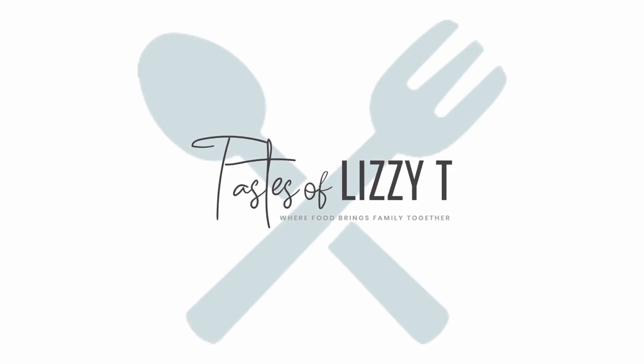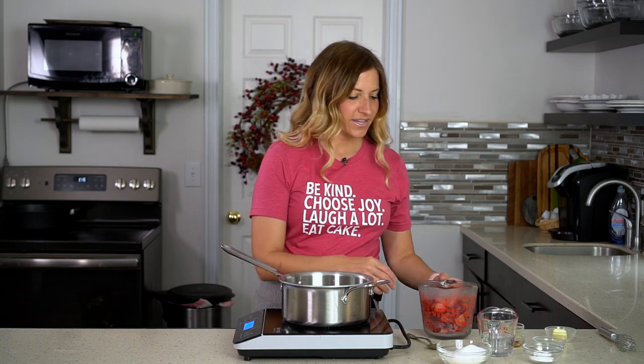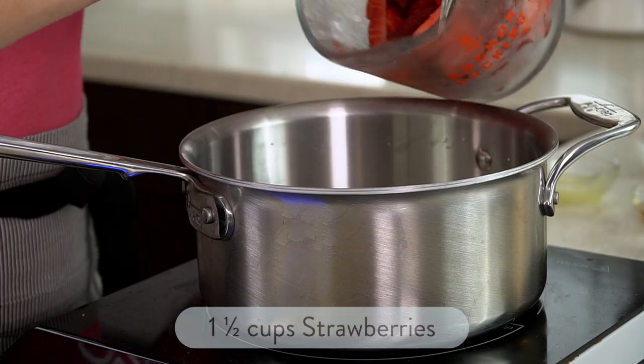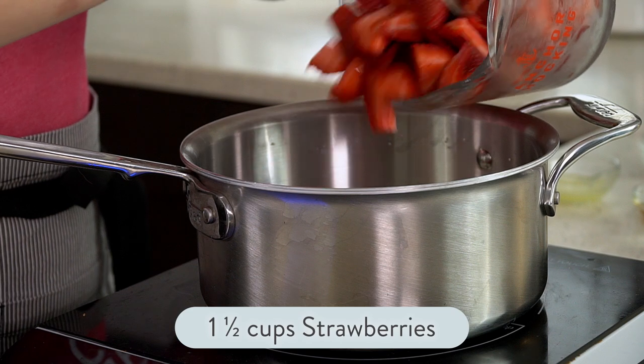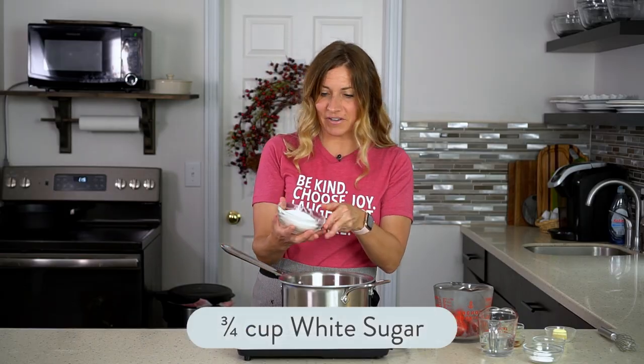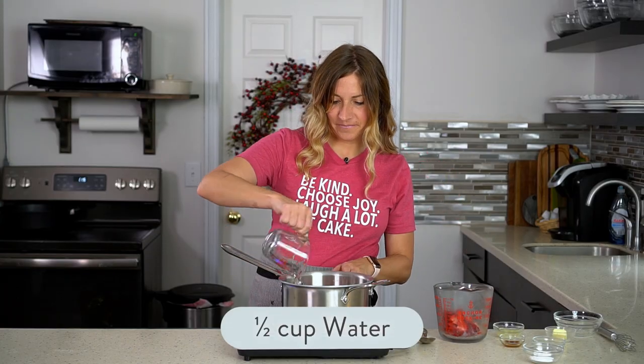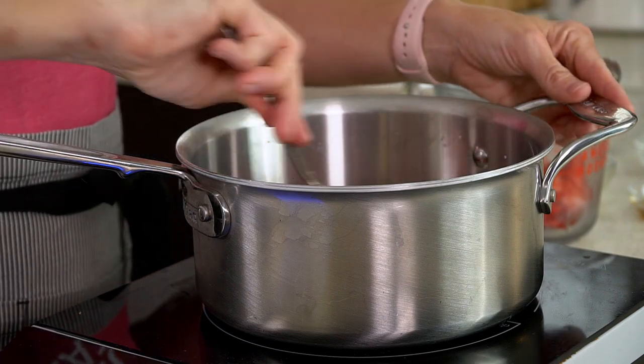I have a medium saucepan here and I'm going to set it over medium heat. I'll add about one and a half cups of quartered strawberries, then three-fourths of a cup of sugar and half a cup of water, and I'll let that start cooking together.